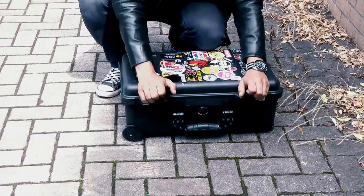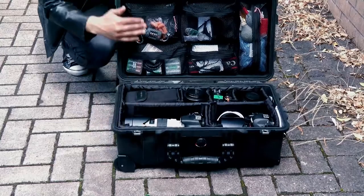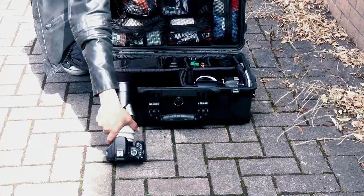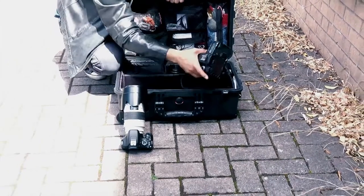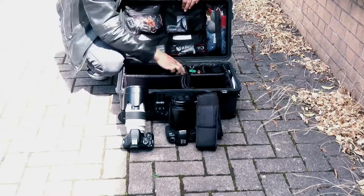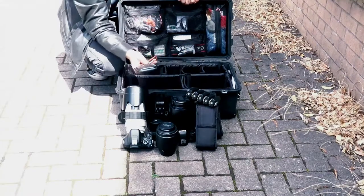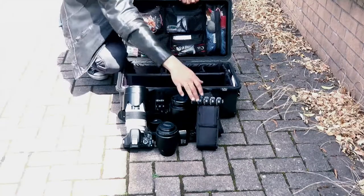Here's what you can fit in the Pelican 1510 case: in the upper section go all the batteries and extras. In the main section you have a 550D with a 70-200mm, a 5D Mark II with a 24-70mm, two flashes, a 100mm macro lens, a 50mm lens, triggers, and a memory card holder. All of that fits in the case. It's obviously a bigger, more protective option — that's your full review.